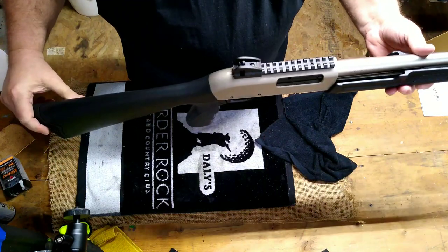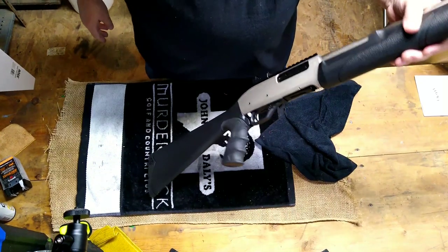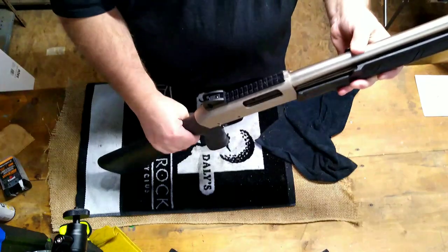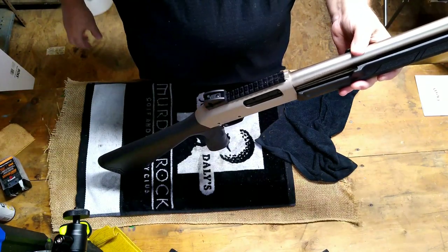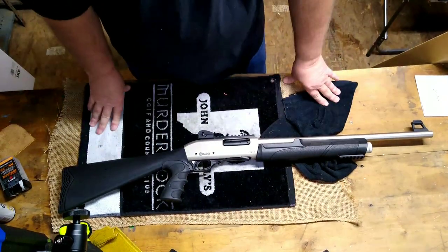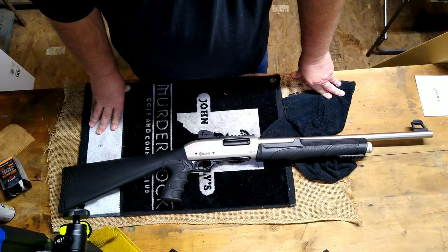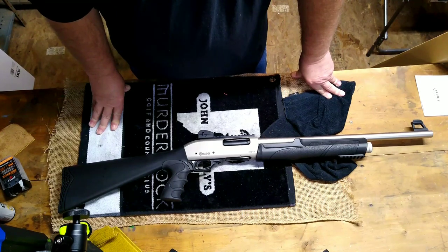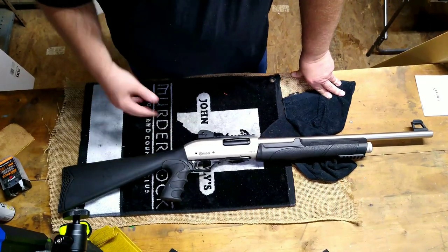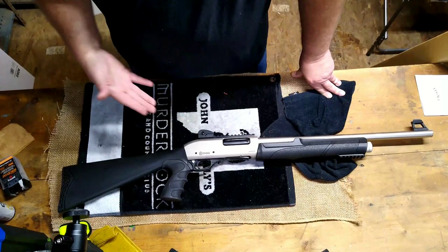This will make a nice home defense gun. I was really hoping for the interchangeable choke tubes though, because I had some ideas — maybe mount a red dot optic, do gun skin wraps, and convert it from a home defense gun into a turkey gun. Maybe put a Carlson XR Long Beard tube in it and do a series on taking a gun like this and making it into a viable turkey gun on the cheap.